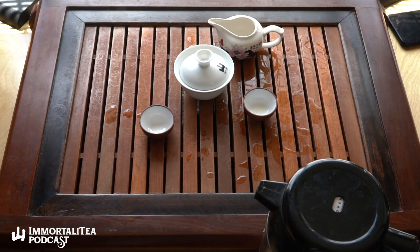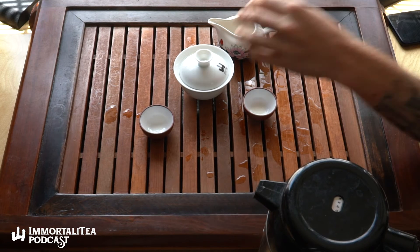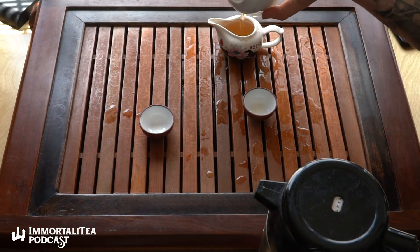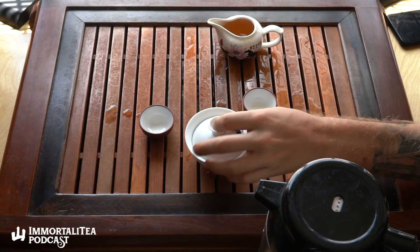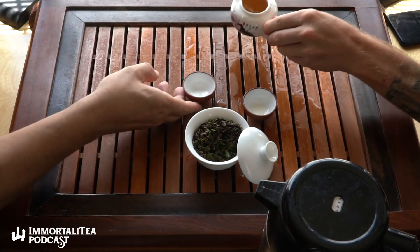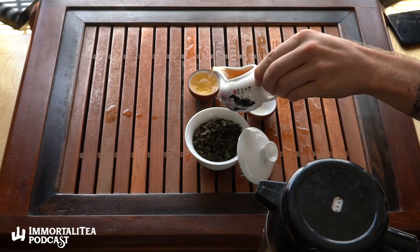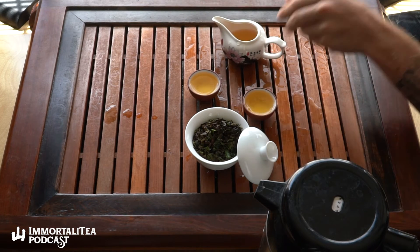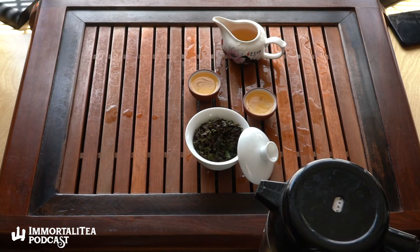They don't process these quite as hard as the second and third flush ones. It's about moisture content in the leaves — the spring leaves have less moisture in them, so they brew a little stronger. There's not as much need to process them as much. The second and third flush teas do better as black teas generally. The first flush ones have a lot more flavor, a lot more energy, naturally, by virtue of being the first flush and having less water content in the leaf.